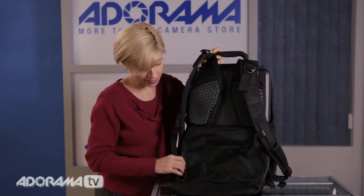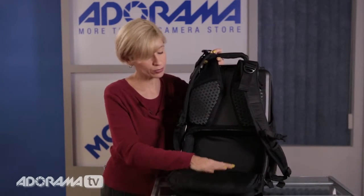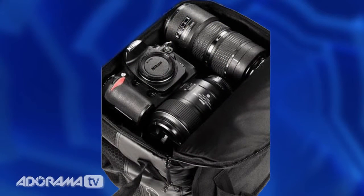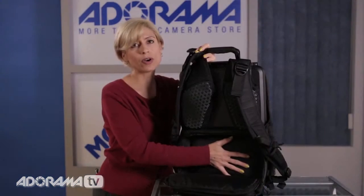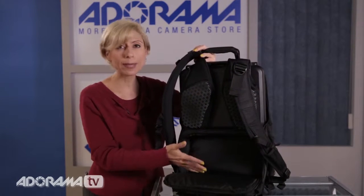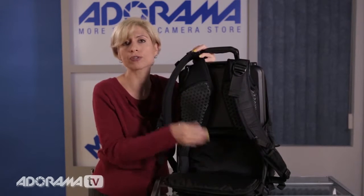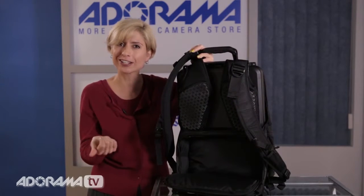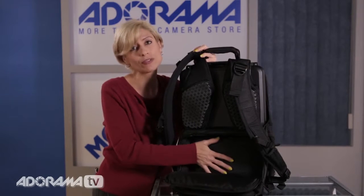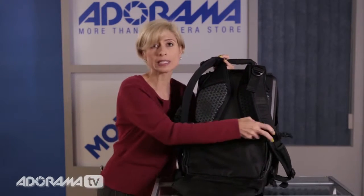There's another pocket down here on the bottom, and it's a pretty deep pocket. You could actually fit a camera down here or any number of different items you might need. I'm not sure all of the padding is great for sensitive equipment or a bigger camera, so you might want to be a little careful about what you put back here if you're going to throw this in the luggage carousel. But it will fit quite a lot of equipment or components that you might need to take with you.